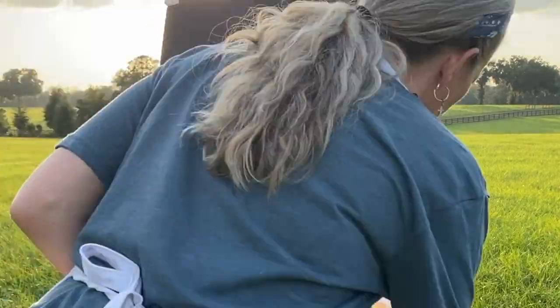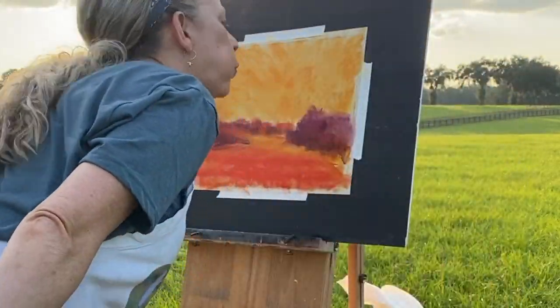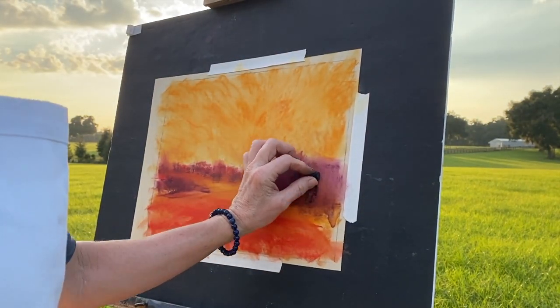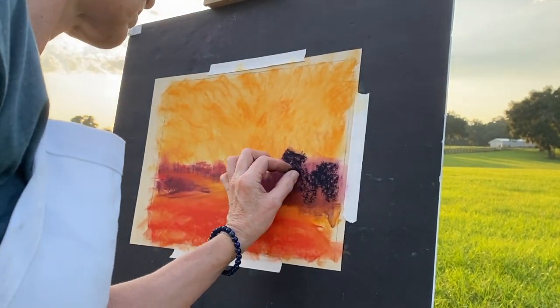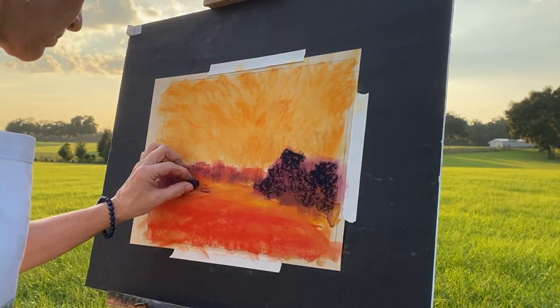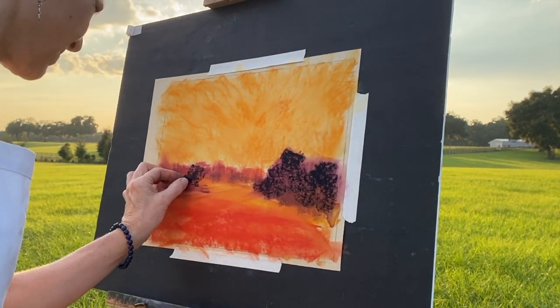One of the points of this video is the plein air painting experience, but also to share about creating drama and dramatic effects in your artwork. This underpainting is definitely going to do that. Now I've just got to wait for it to dry — I didn't have my blow dryer or a long enough extension cord out there.